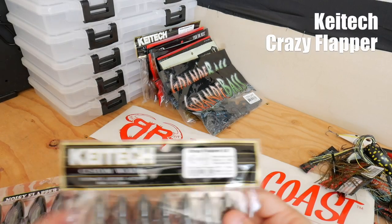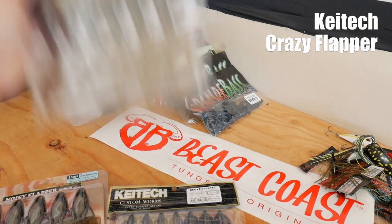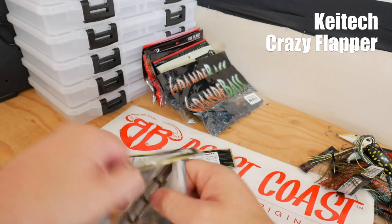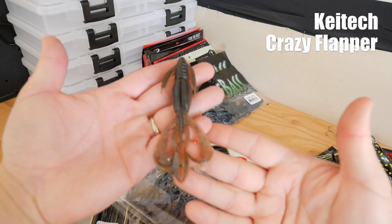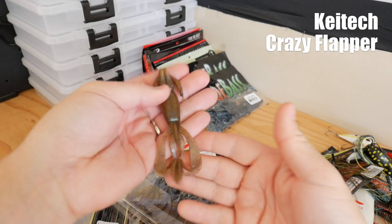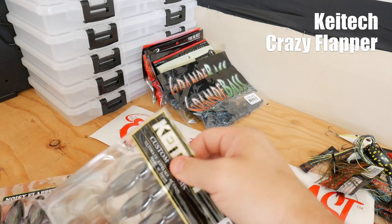I also picked up some of the Crazy Flappers — I think I picked up the 3.6 and the 4.4. Here's the larger 4.4 one. These also have a very strong odor to them — right there it says strong squid scent.